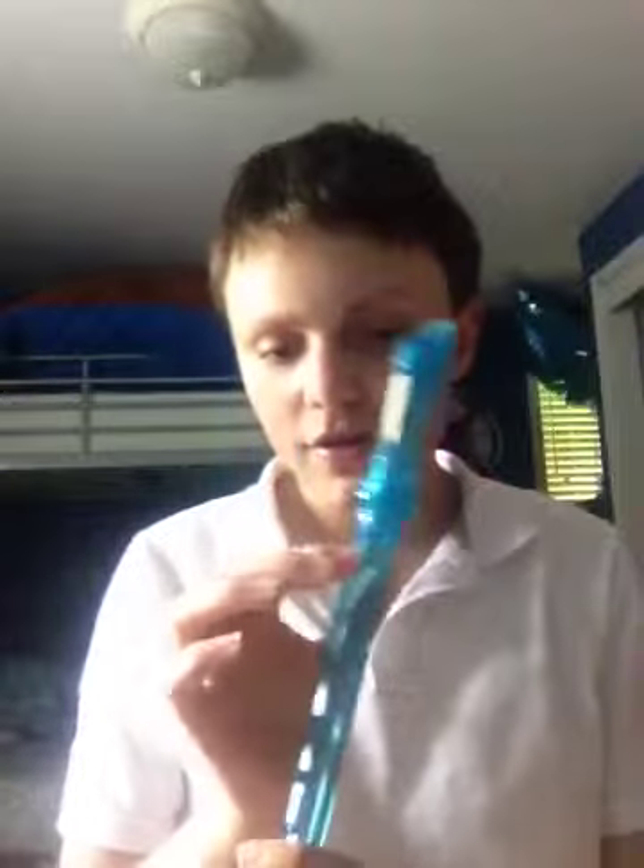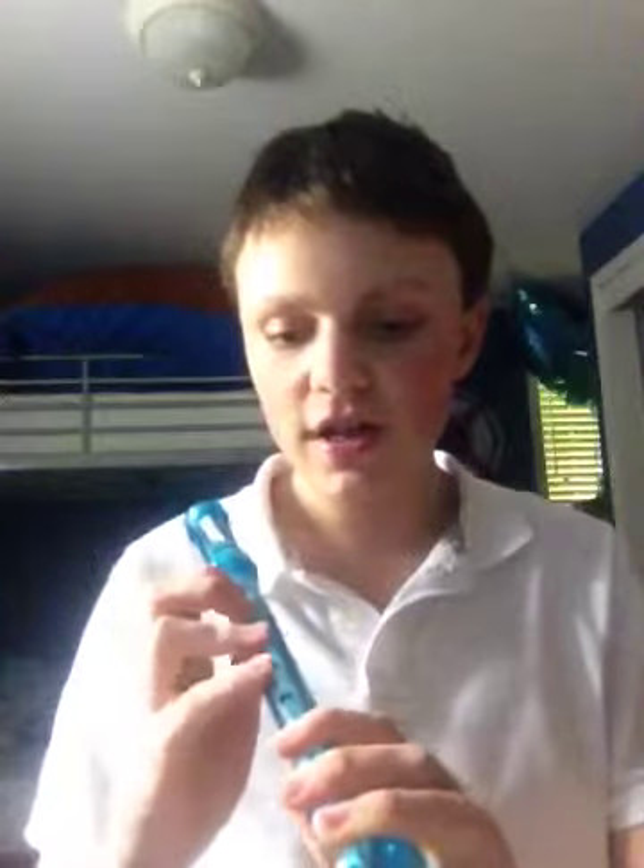So I put my fingers like this. I can change angles like this. I cover the holes like this. See what it sounds like if I cover the holes. Sounds different.